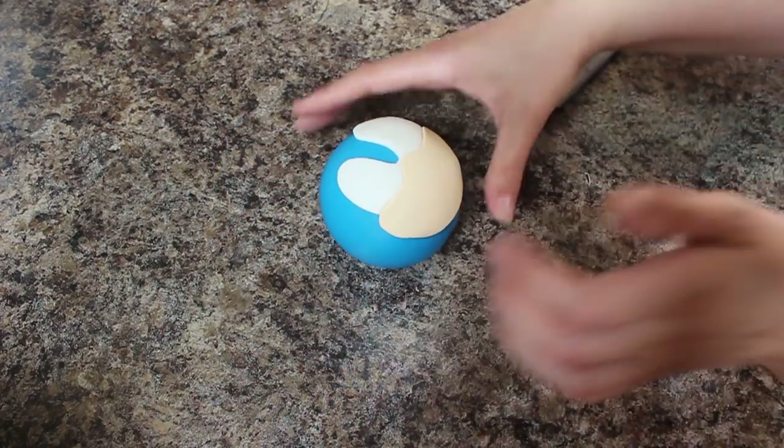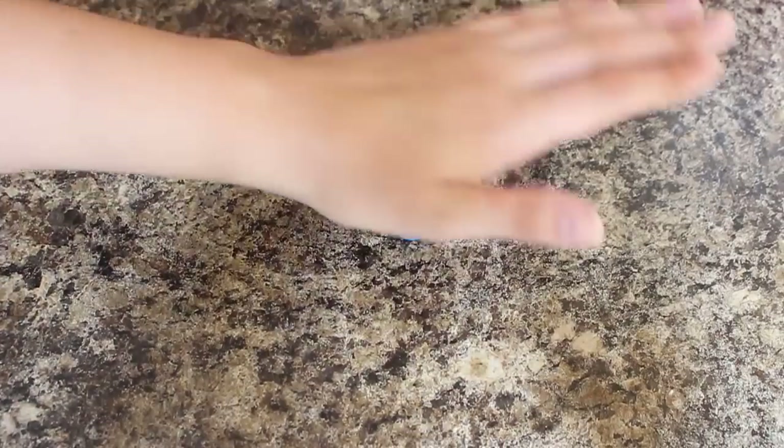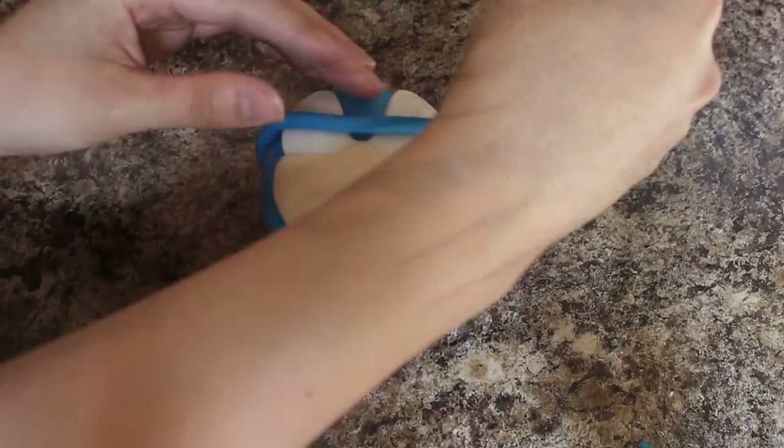Once the mouth was on there I used a cocktail stick to mark in his little smirk. To rim his eyes, I rolled out a long snake of blue fondant and just traced that around.